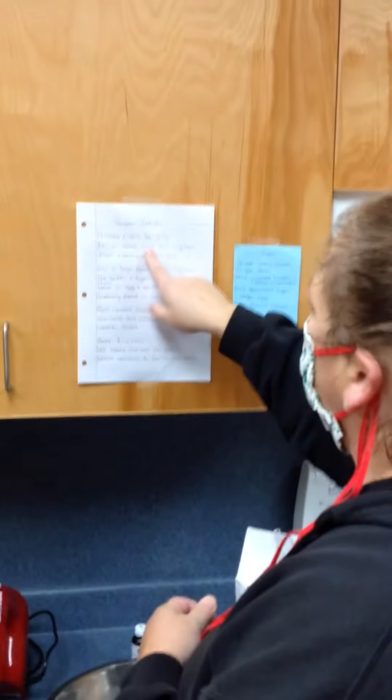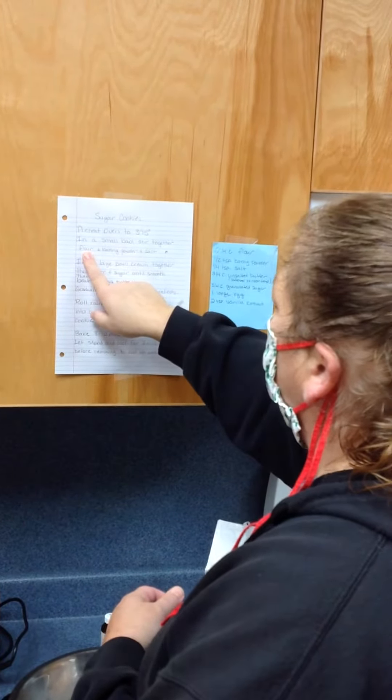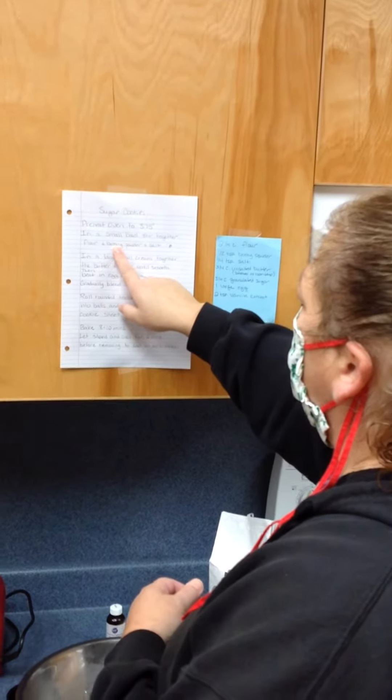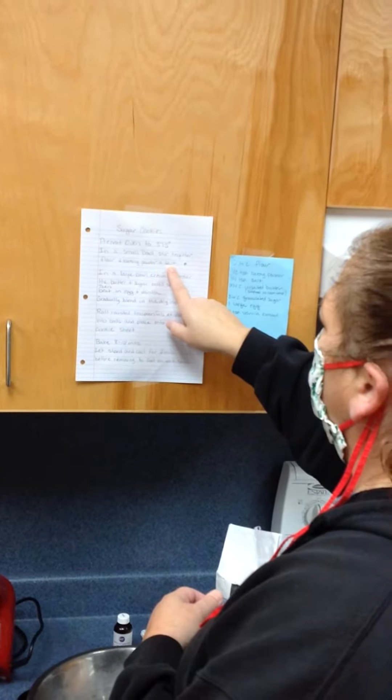Next, it says in a small bowl, stir together flour, and add baking powder, and salt.